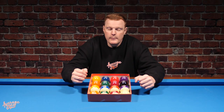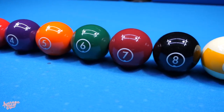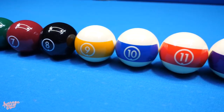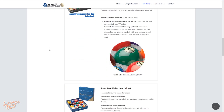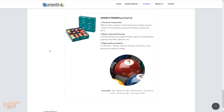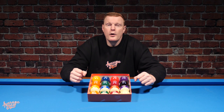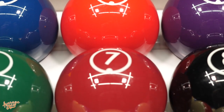So exactly why are Aramith so secretive about the Continental ball set? It's not an out-and-out secret, because of course if it were you wouldn't be able to buy them — these are readily available on places like Amazon. However, Aramith do not promote the fact that they manufacture these balls in any shape or form, and if you go onto their website you'll find that the Continentals are not promoted or listed at all.